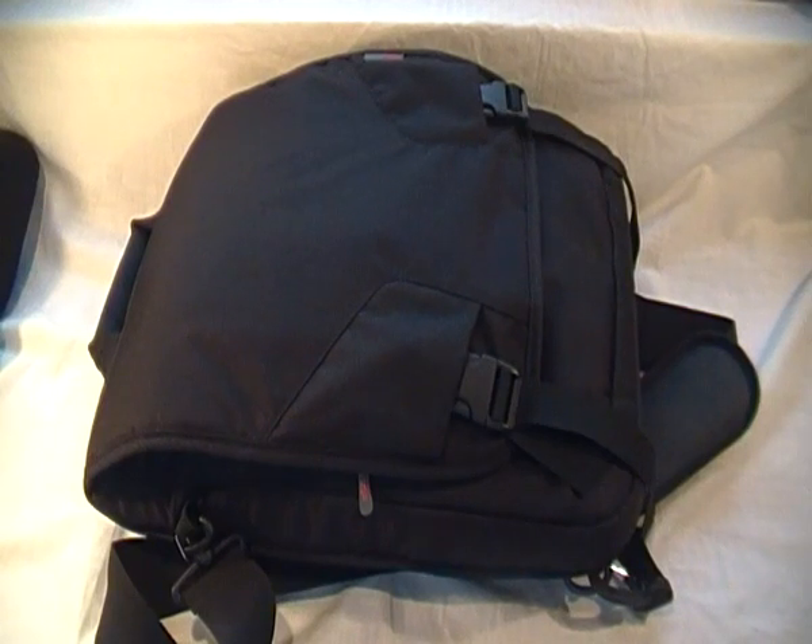Hi guys, welcome to Tech Knowledge TV. Today I'm going to be doing a review on the STM Switch large laptop shoulder bag. I think the reason it's called the Switch is because it can be converted from your average shoulder bag to a backpack, which is a brilliant idea.